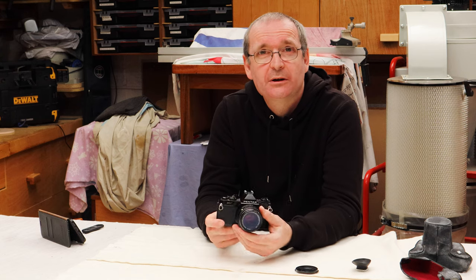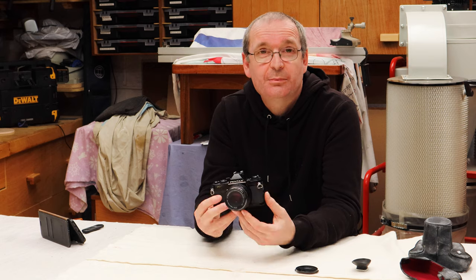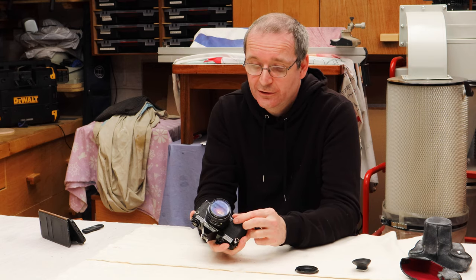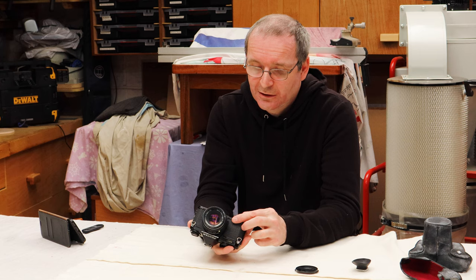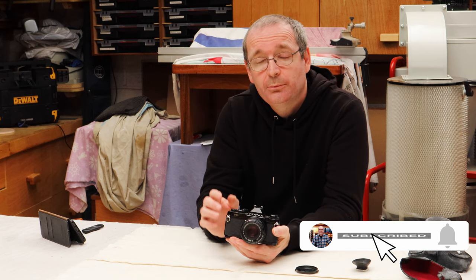It will always have a place in my heart. So there we go — the Pentax MV. Just a quick video today on this. I will see you next time. In the meantime, if you have any comments, post them in the link down below, and you can contact me on the usual social media channels. See you next time, bye bye.